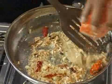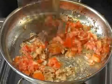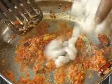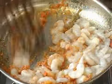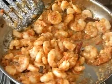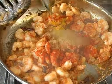Next, add the chopped tomatoes. Just when the tomato starts to mash, you're ready to get in the prawns — the shrimps. Just when the prawns are half cooked, you can add in the red chilli powder, turmeric powder, and the coriander powder.